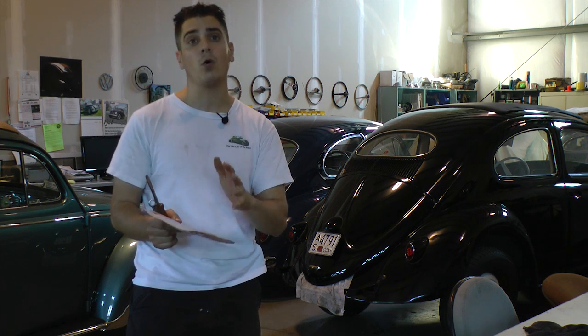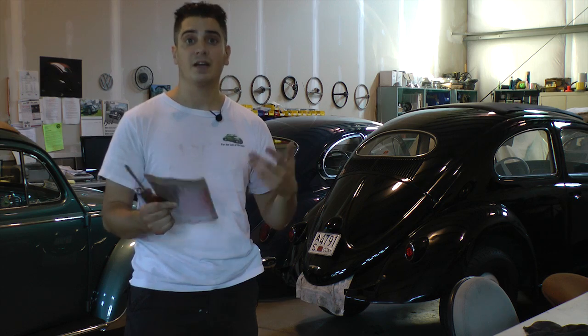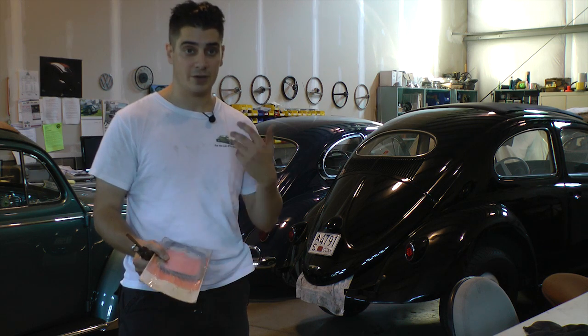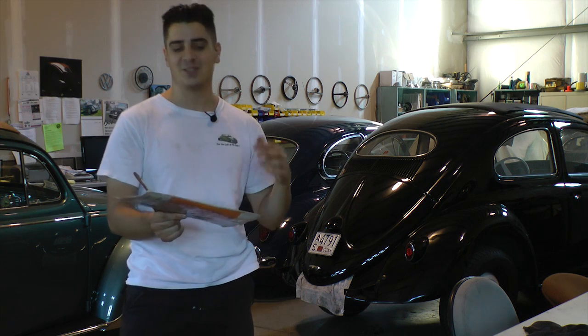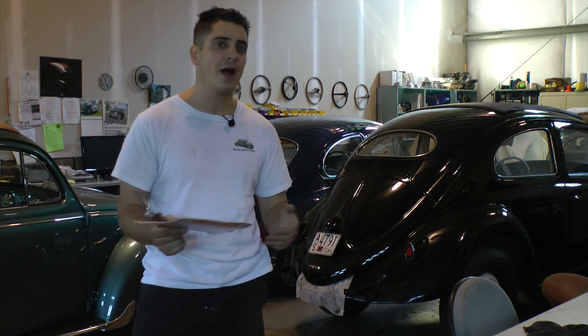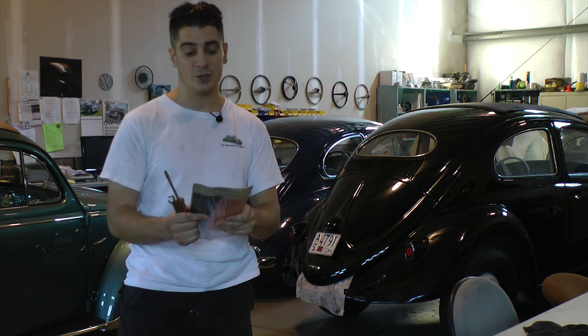You're going to want to do this when your engine is cold. If you're doing an oil change, I'd recommend running the car first to get the oil nice and warm so it drains out well, then let it sit for about an hour or two. The engine has to be cool when you do your valves, then you should be good to go.